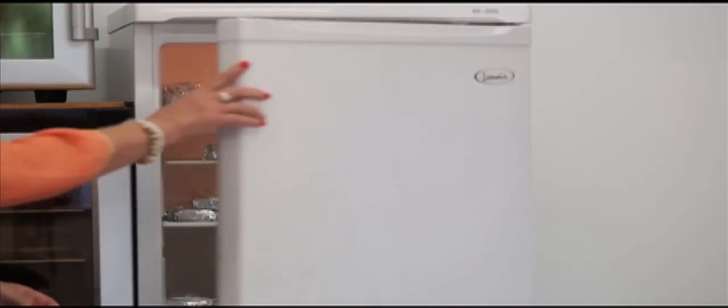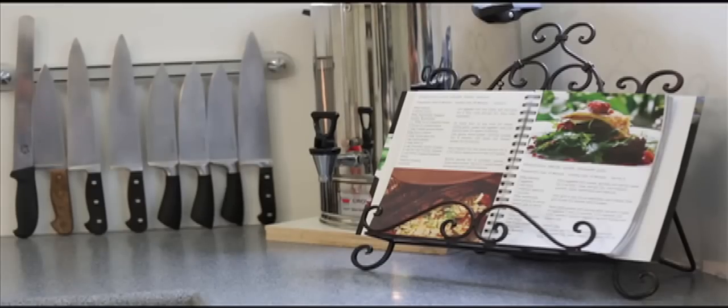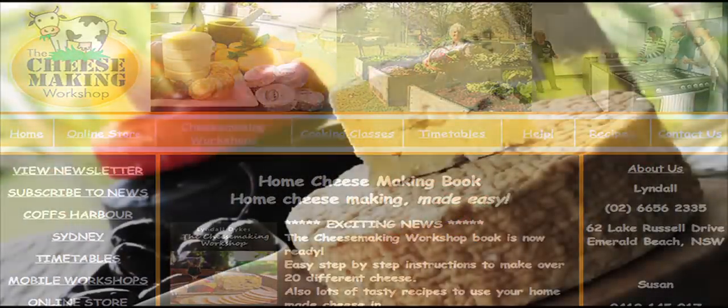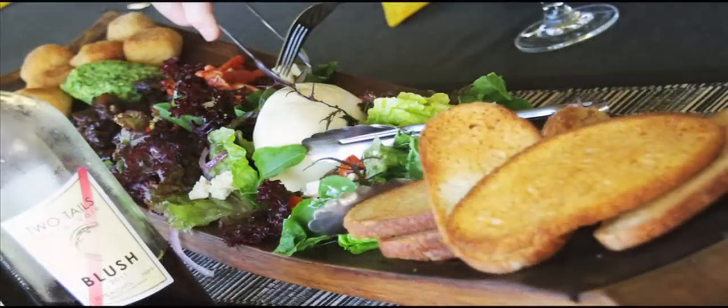For the full recipe, as well as recipes for over 20 different cheeses with step-by-step photographic instructions and lots of ideas to use your homemade cheese in, visit www.thecheesemakingworkshop.com.au where you can buy my book The Cheesemaking Workshop Complete Guide to Home Cheesemaking. You will also find lots of info about our workshops, online recipes, online store, troubleshooting and more information.